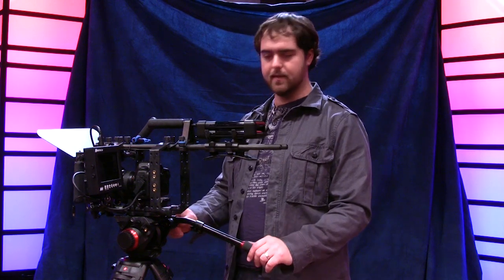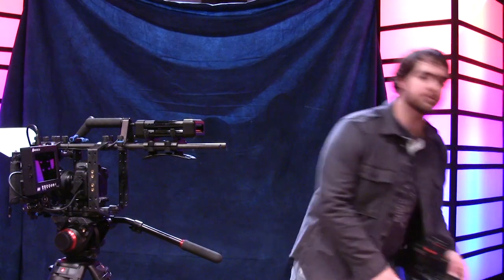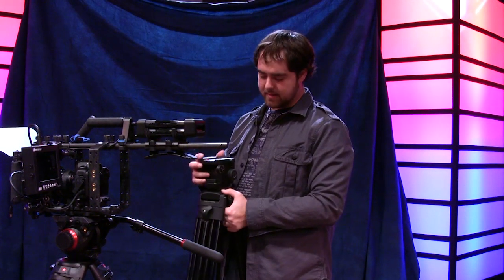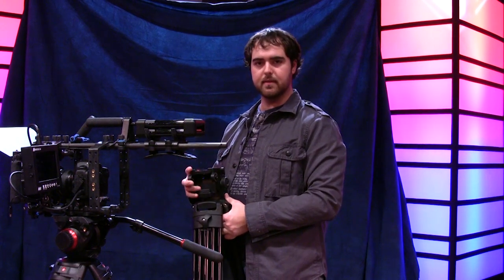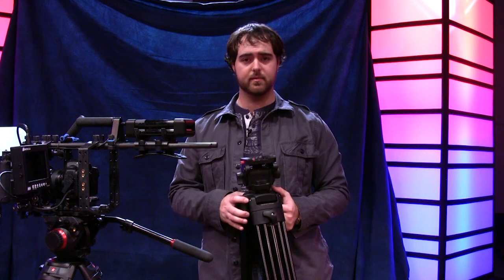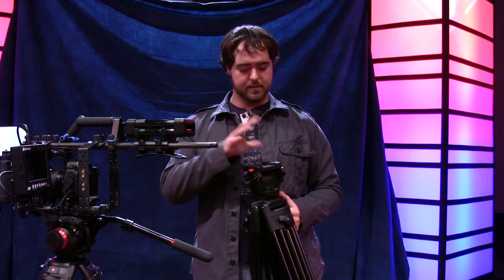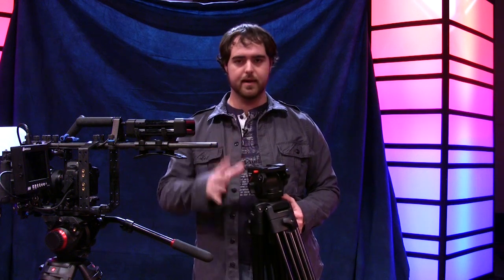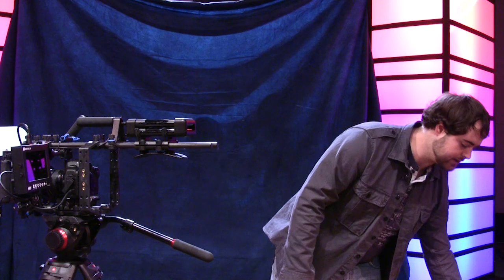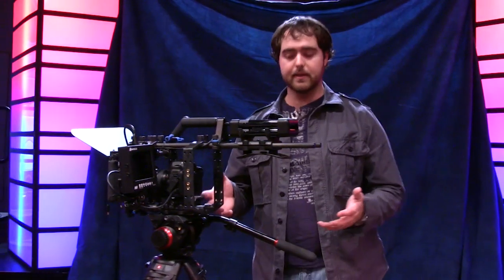A lot of the other Manfrotto heads I've looked at — for example the 501 — just didn't feel very strong. This head is more expensive than the Davis and Sanford FM-18 I used before, and honestly I liked the Davis and Sanford better. The 501 and 503 just didn't impress me, so I really took a chance on the 504, and so far I'm really liking it.